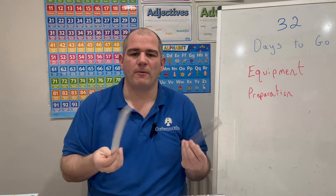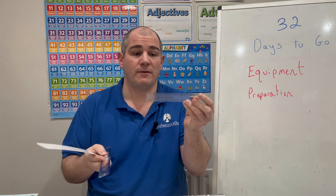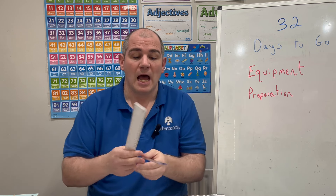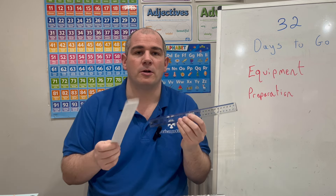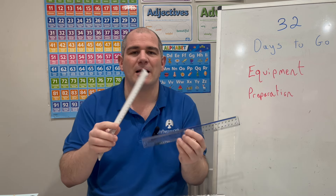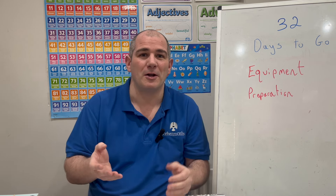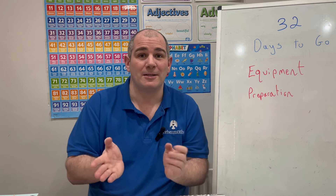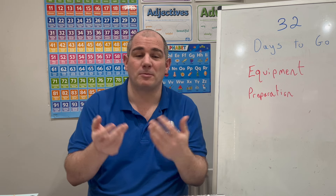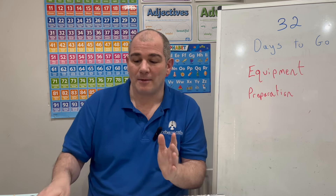Next, rulers. I tend to prefer the longer 30-centimetre rulers over the smaller ones. If you've got a 15-centimetre ruler and you only need to measure something short, that's fine — bring it with you. But I like to bring a larger one just in case you need to measure something that's 17 or 18 centimetres. So I bring a 30-centimetre ruler as well — a couple of each. So far in my pencil case I've got about four or five black pens, four or five pencils, two rubbers, one or two pencil sharpeners, and a couple of rulers.